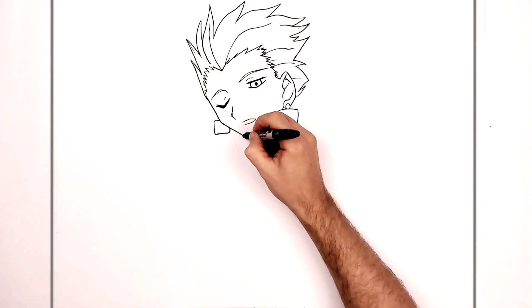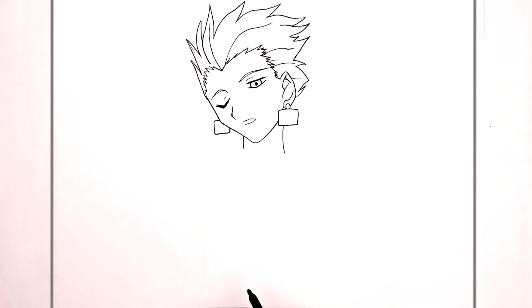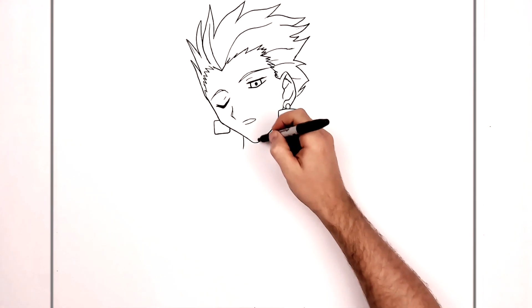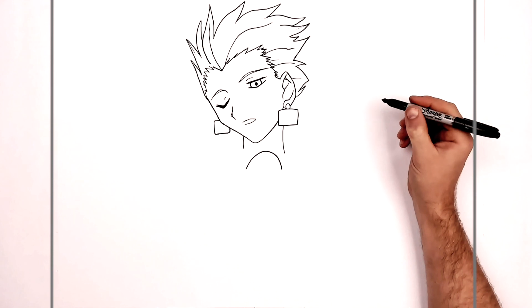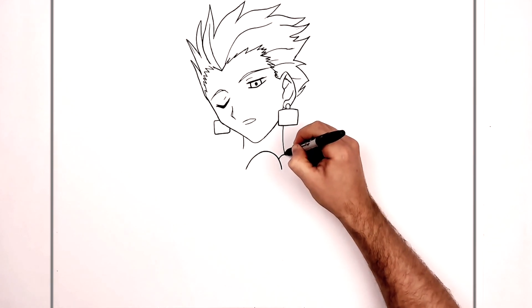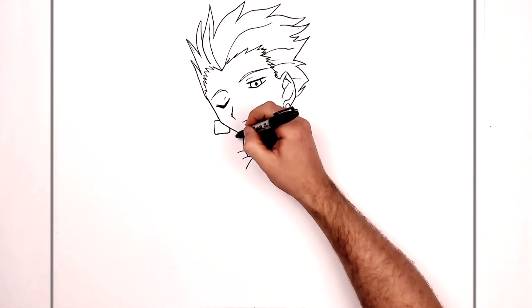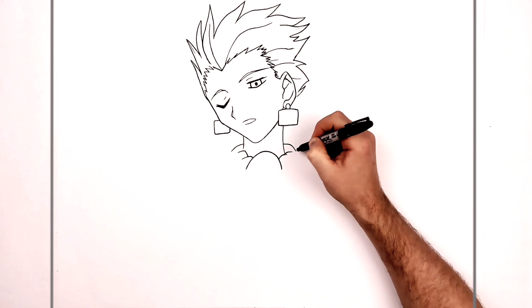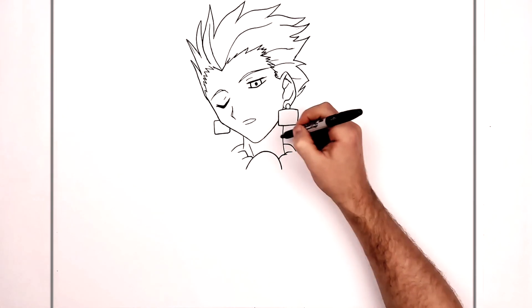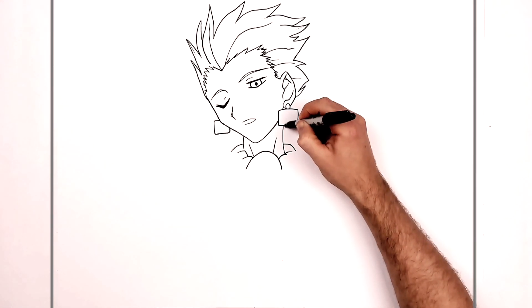Then his neck — coming down this side and then this side. In the center of his chest we start to see some of his armor. We have a curved line just in the center of his chest that curves up, then down. There's some fabric between that and his neck going up and down, and some fabric coming out from around the back of his neck. We can see neck muscles coming down his neck, and then some more armor coming out from behind his neck — it comes out and down.